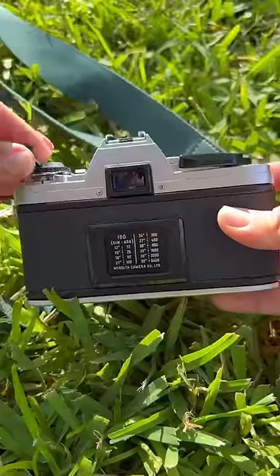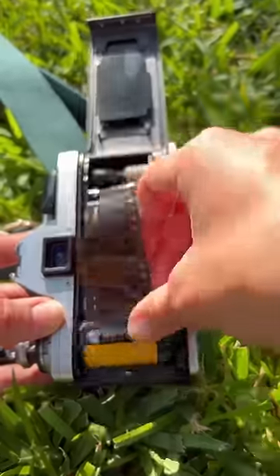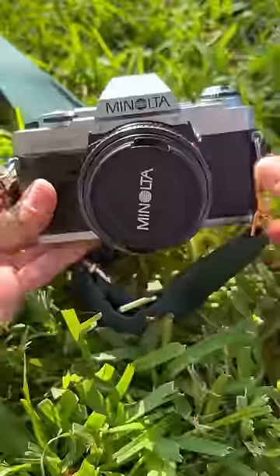To load in my film, I open up the back of the camera, set my film in, pull a little bit, and make sure it's nice and snug into the spool. Then I close the back and I am ready to go.